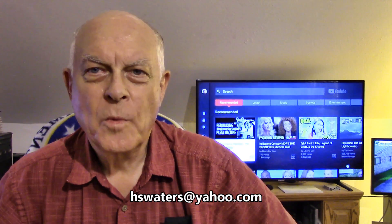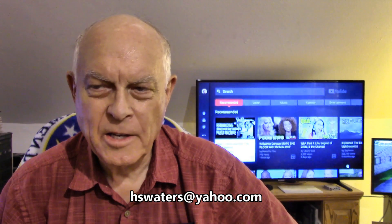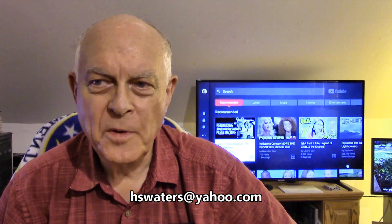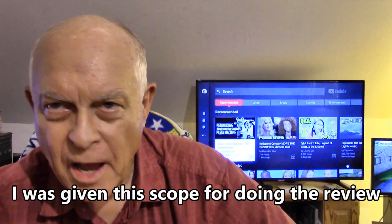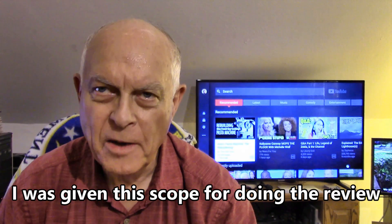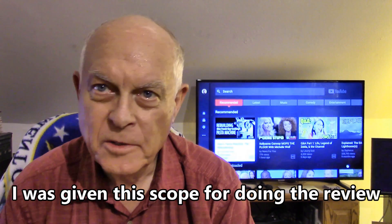Welcome to Amateur Redneck Workshop. I'm Harold and today I've got another rifle scope review. This time it's the Sonic King Tactical AO scope. It's a three to nine power scope which is right for hunting.